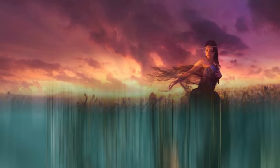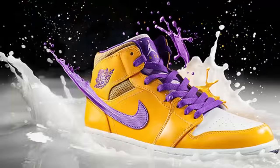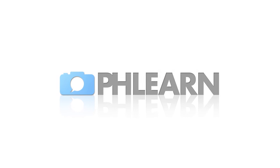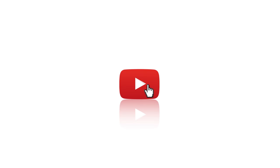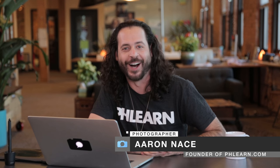Today I'm going to show you how to make your images look great on the web. Hey guys, and welcome to Phlearn. My name is Aaron Nace, and you can find me on Phlearn.com, where we make learning Photoshop and photography fun.